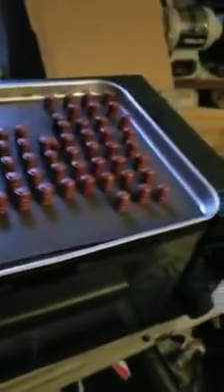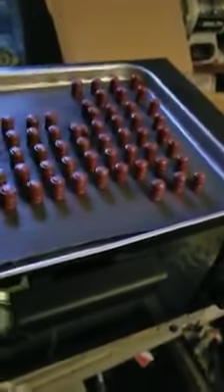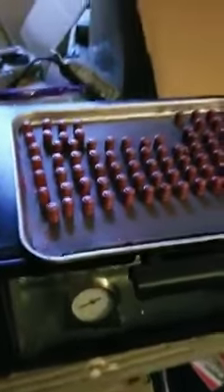So we'll load these up, shoot them in my new .38, and see how that works.